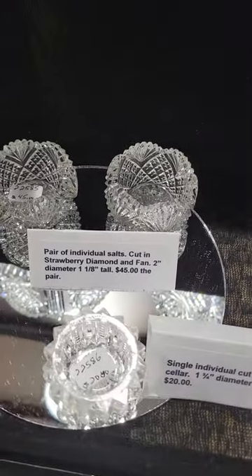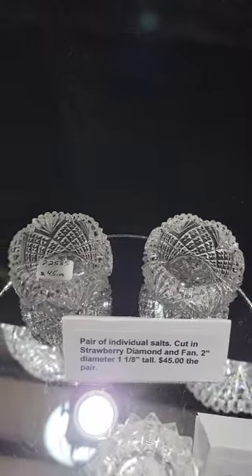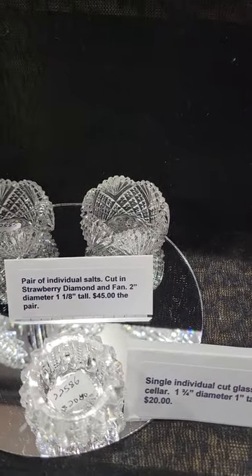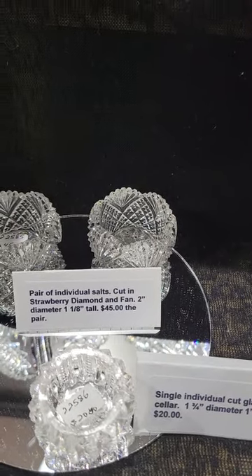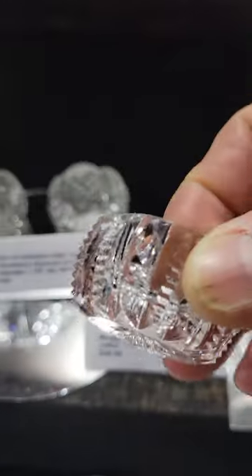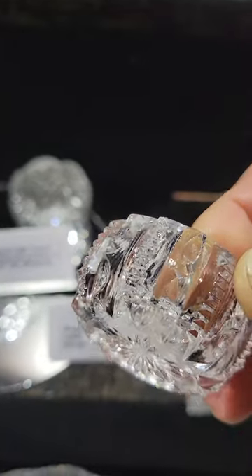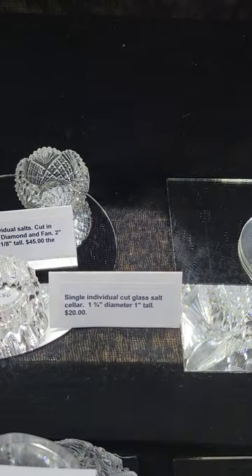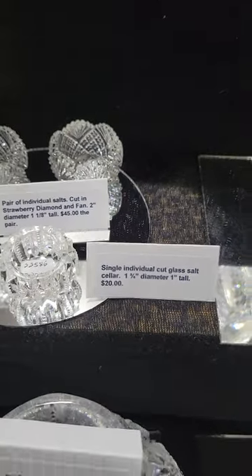A pair of strawberry diamond and fan individual salt cellars — two inches in diameter and one and an eighth inch tall — only $45 for the pair. There's also a single individual salt cellar cut in deep notched prisms, one and three quarter inches diameter, only $20.